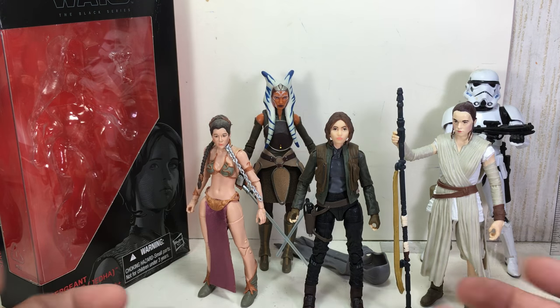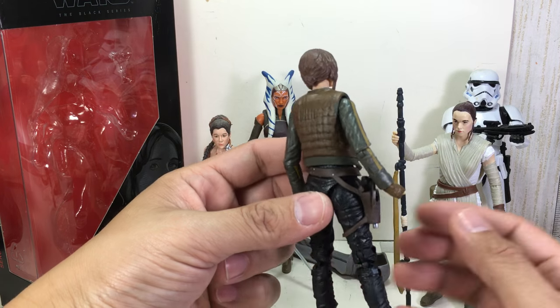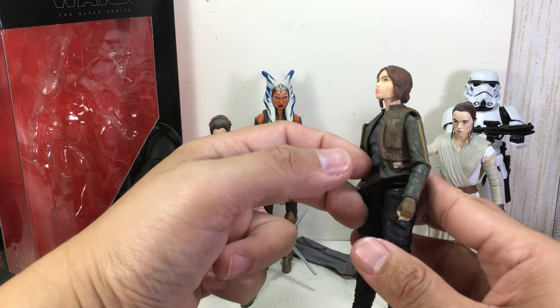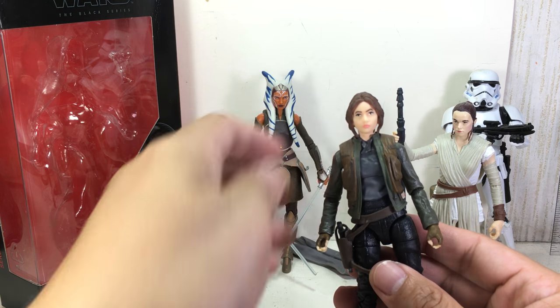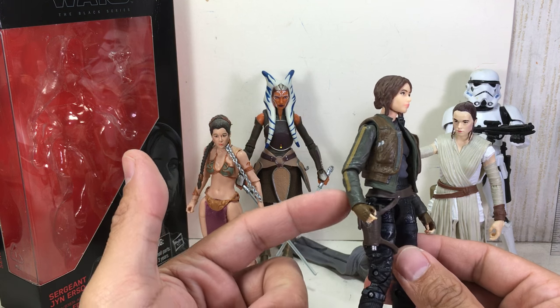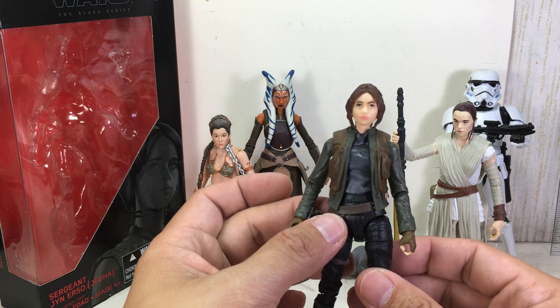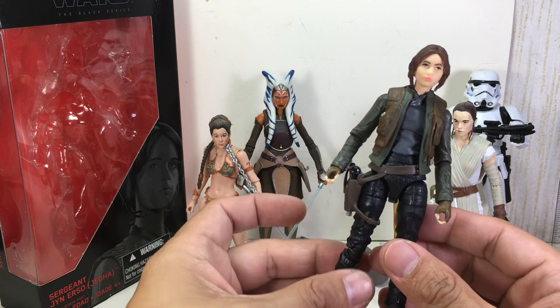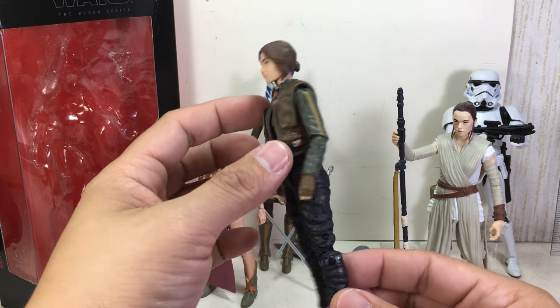There they are — very, very nice, just an impressive figure. Overall, the sculpt is great. The paint apps are as accurate as can be. The head sculpt could use a little bit more likeness to Felicity Jones. Love the holster molded into the belt, which is a loose piece — it's not a separate piece. The gun — just great. Great figure all around.